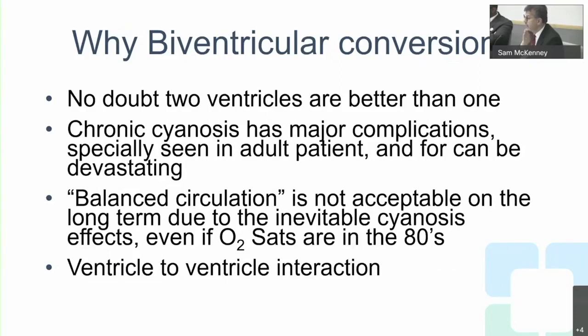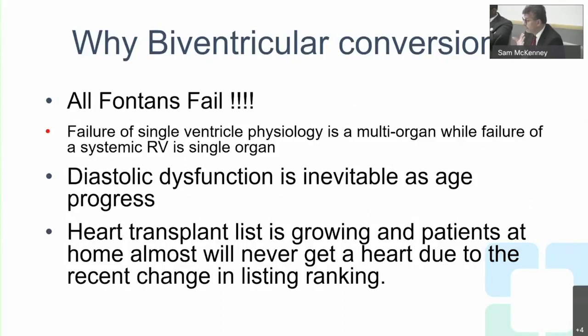Chronic cyanosis has major complications, especially seen in adults. Balanced circulation with saturations around 80-85% is not acceptable — patients end up referred to us with strokes because their hemoglobin exceeds 20. We lose ventricle-to-ventricle interaction. If we have two ventricles, or even a half ventricle, we can incorporate it into the circulation to decrease pulmonary venous hypertension, as the ventricular valves prevent backpressure. Heart transplantation remains an option but is limited by the scarcity of donor organs.